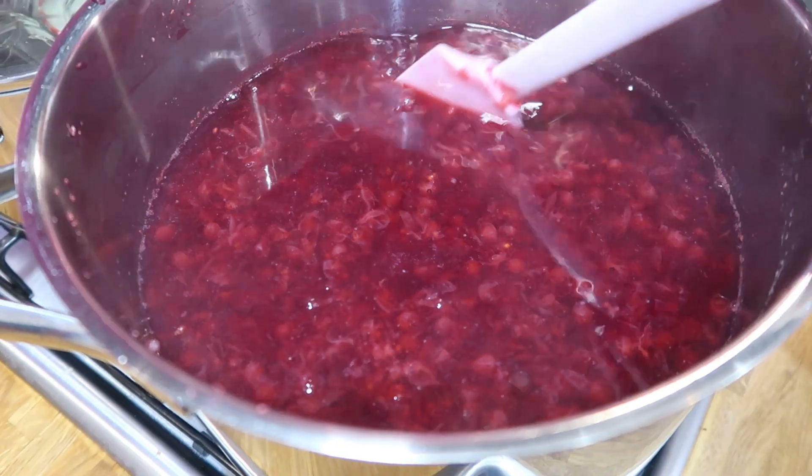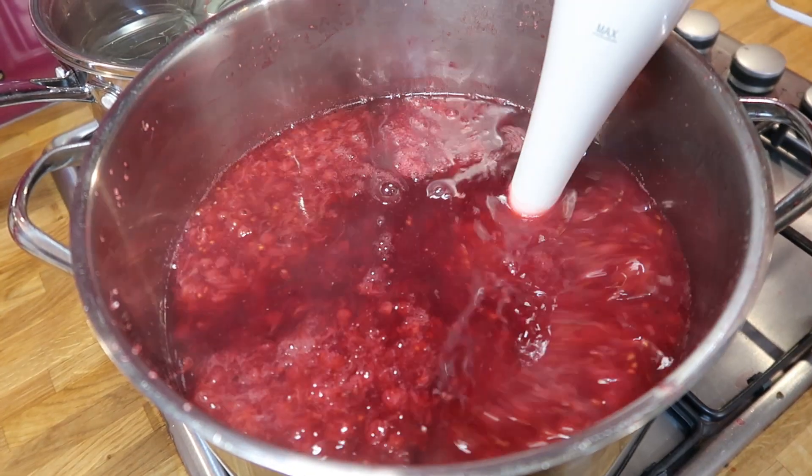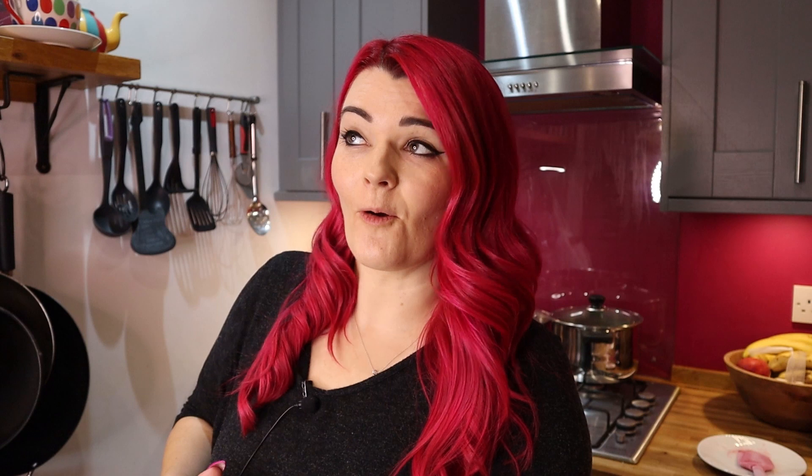It's now been boiling for 25 minutes — that's how it's looking. It's still quite watery but I'm sure if we get it blended it'll be fine. I'm not a fan of chunky jams; I prefer a smooth jam with seeds, so I'm going to blend it using a hand blender to make my jam smooth. Now my mixture looks smoother — it's time to add the sugar.